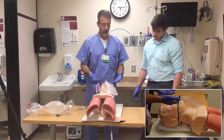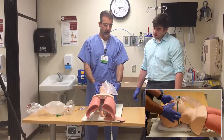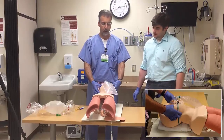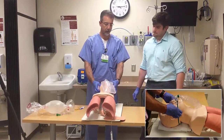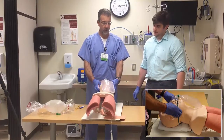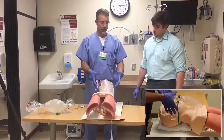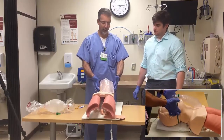A better technique is to use a jaw thrust. If you're able to lift their jaw toward the ceiling using a couple of fingers back behind the angle of the jaw and lift toward the ceiling, you can get a fair amount of mobility without moving their head or neck at all. You're lifting all the soft tissues with it and opening up the area really nicely. One thing to notice is that you really need to provide some counterforce, because it's hard to do this without it.